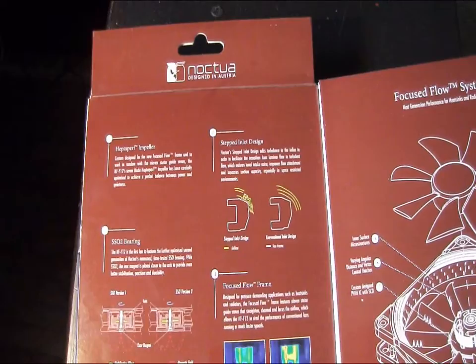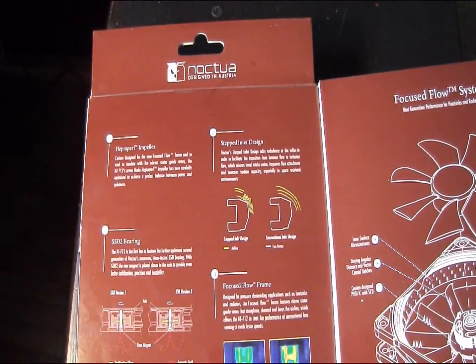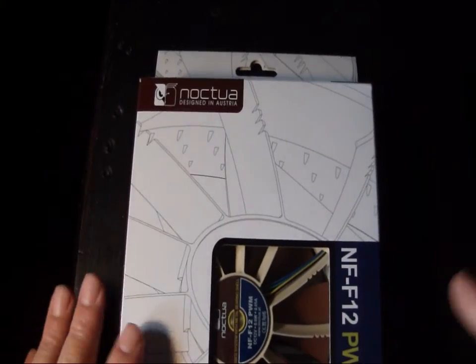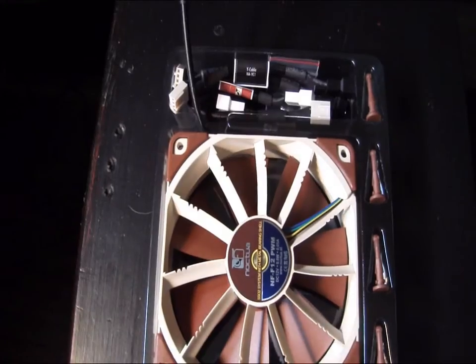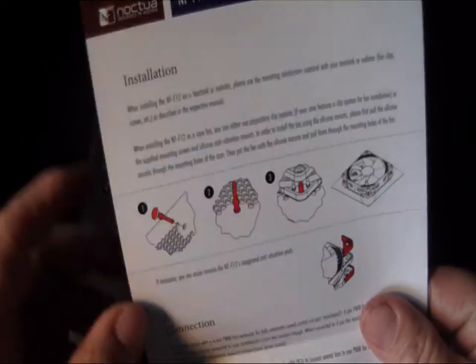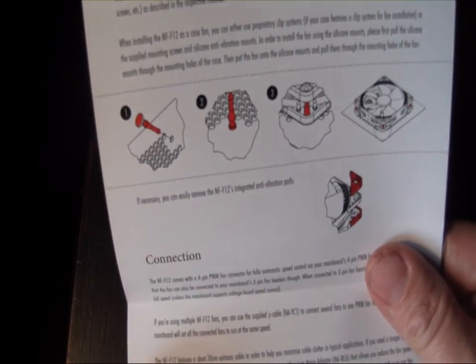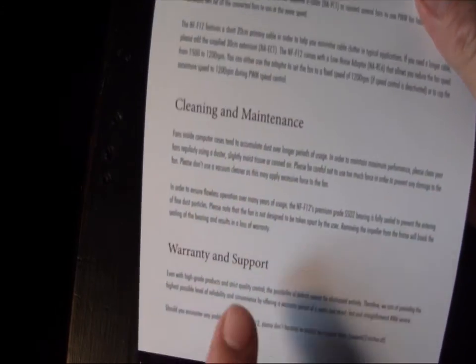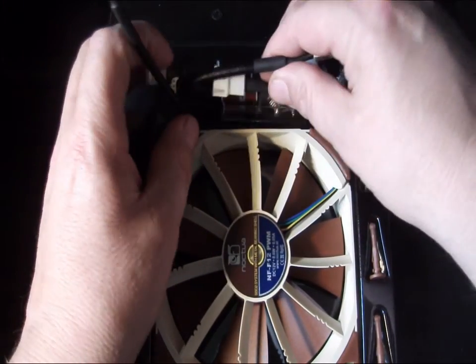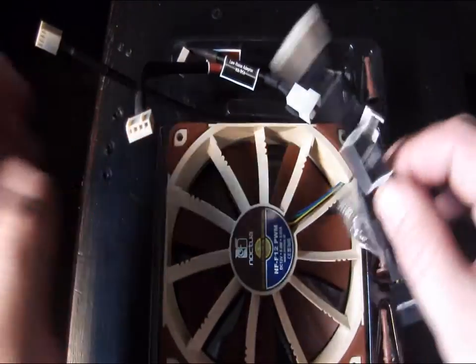This is designed for pressure demanding applications such as heat sinks and radiators. The focus flow frame features 11 static guide vanes, adding a lot of different features to it. So before we get too into the features, let's open up the box and have a look at what it comes with. Inside the box itself we have a simple fold-out user manual that goes over installation, fan connections, cleaning and maintenance, and warranty and support. In the package we got a large selection of accessories, which we're used to seeing with Noctua fans — they include everything you might need.